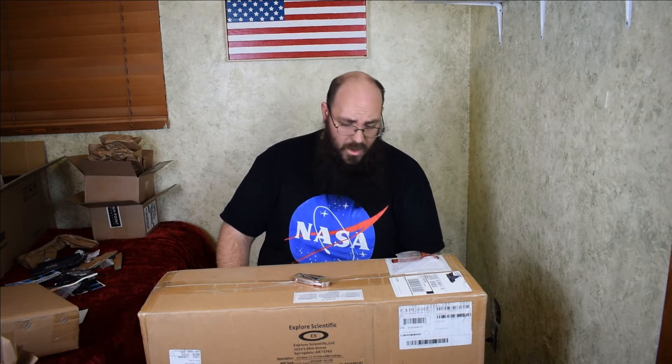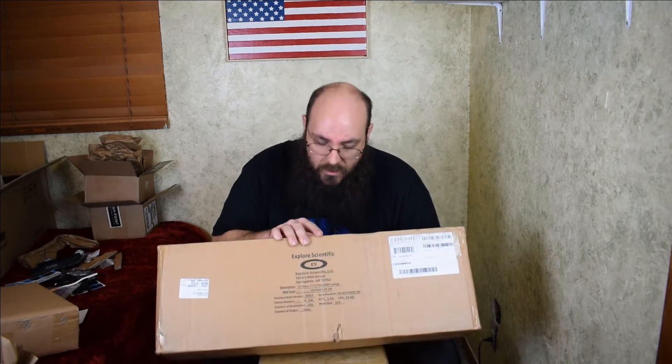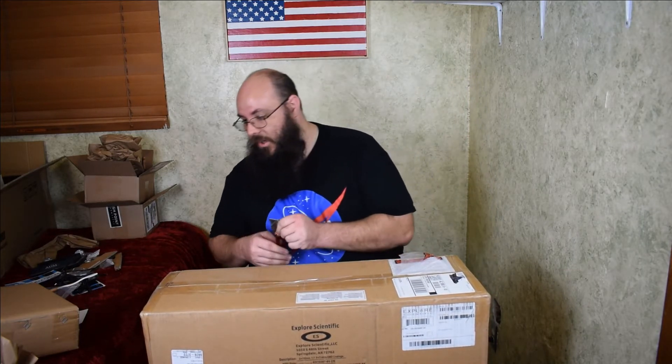Welcome back to AZ Astro. This is kind of a surprise unboxing — about two weeks ago I decided it was time to ditch my SkyWatcher ED100 doublet refractor, and I bought the Explorer Scientific ED102 triplet refractor. So this is the unboxing for it.